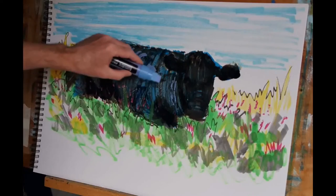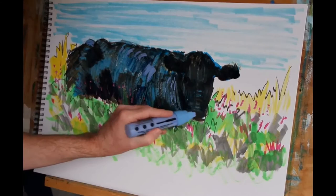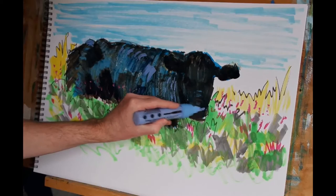I'm going to use this violet to pick out a couple of areas where the light is catching those, and I'm going to continue to use the same colour where the light is striking the top of the cow's nose.